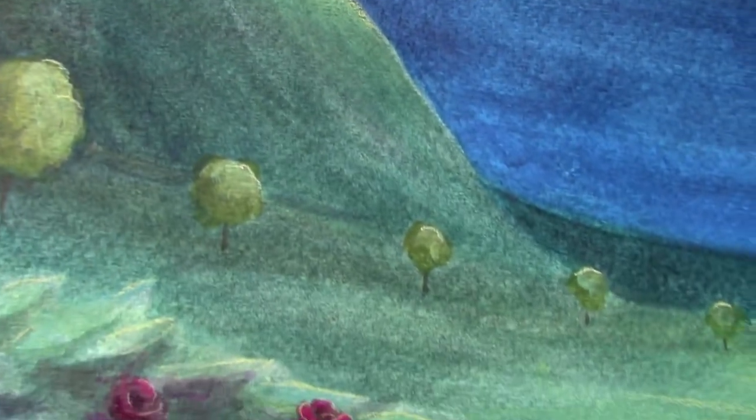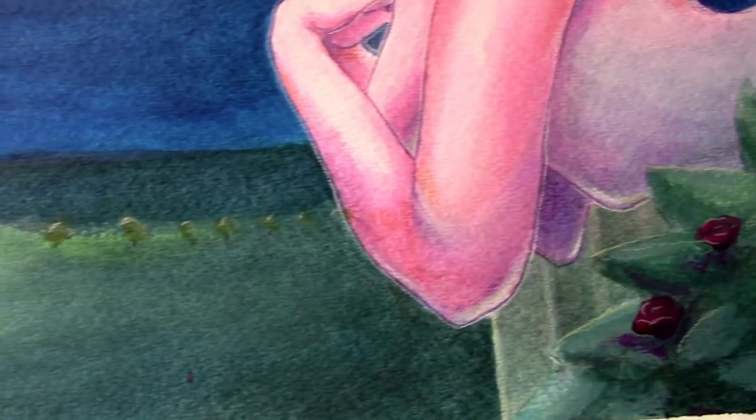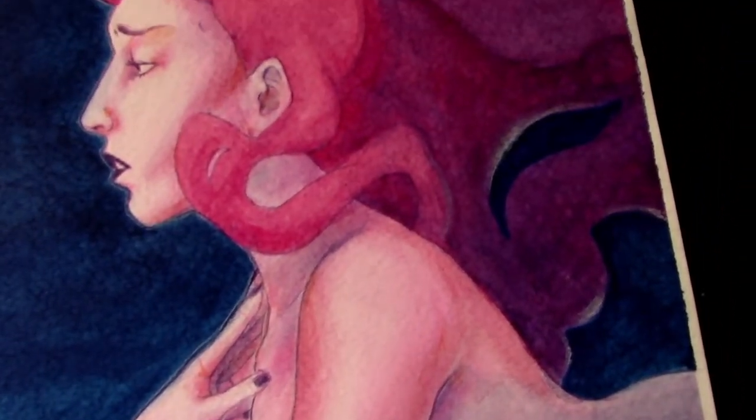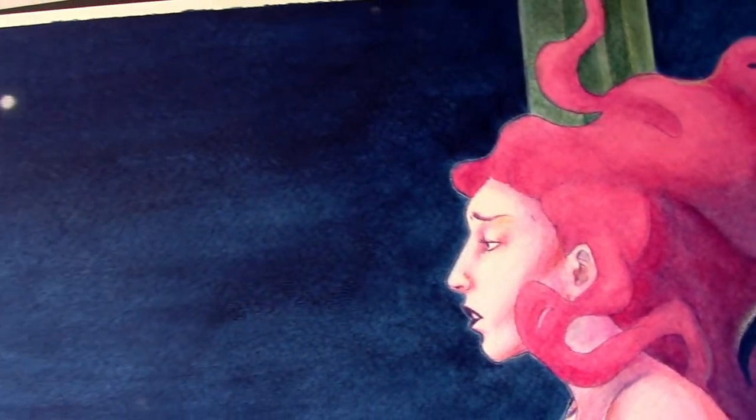And here's the finished piece! I really hope you enjoyed seeing a behind-the-scenes look at my first attempt at acrylic washes and seeing this piece come to life from the sketch to the final product. If you like her, I'll have prints available on my Redbubble shop as well as a silver version on my website. Until then, I will see you in the next one — bye!